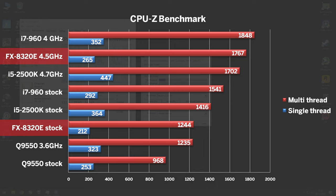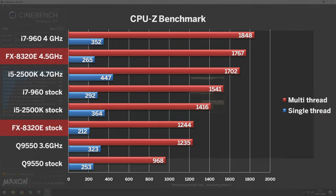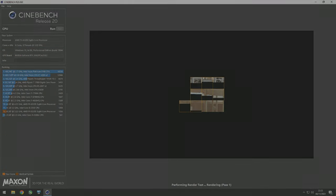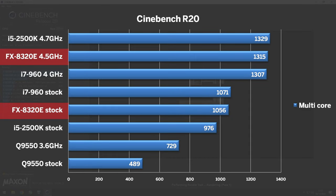I realise the 8320E was priced to compete with 4th gen i3s, but it's still impressive to me how little synthetic performance there is. In Cinebench R20, the FX does significantly better — both stock and overclocked, it's matching the i7-960's performance. Are you surprised by these results? Let me know in the comments below.